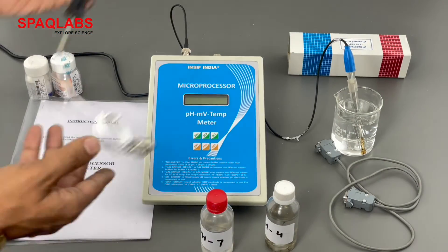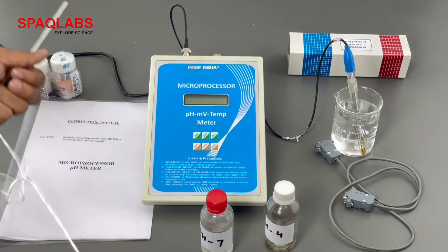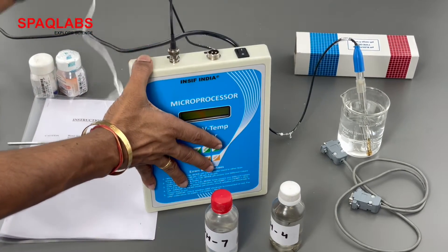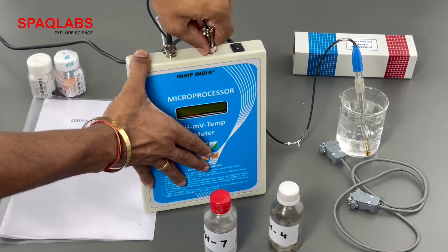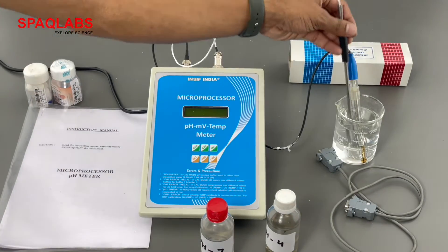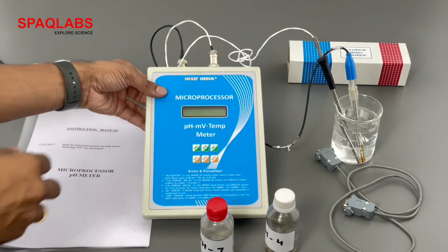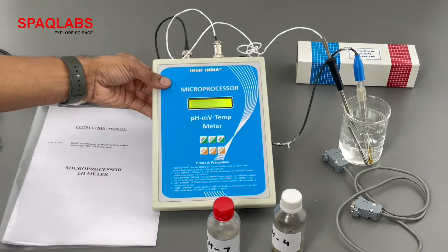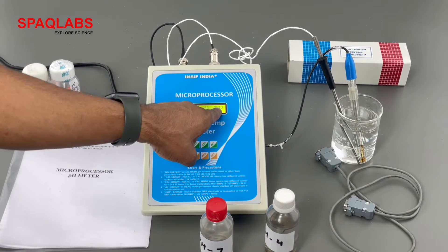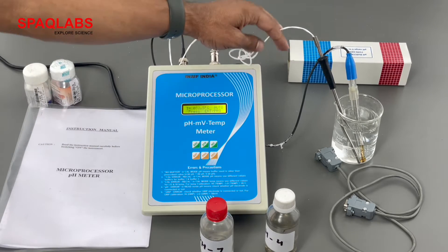Now we have this temperature probe. Connect this probe to the back side of the pH meter. Also connect the BNC to the back side of the meter. Now switch on the pH meter using the on-off switch. As you can see on the top right-hand side, 'auto' is displayed, which is for the temperature probe.